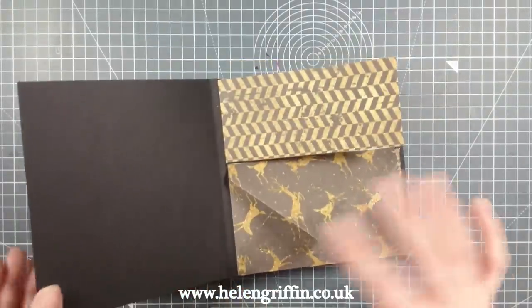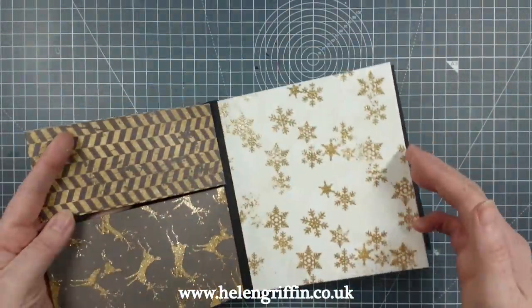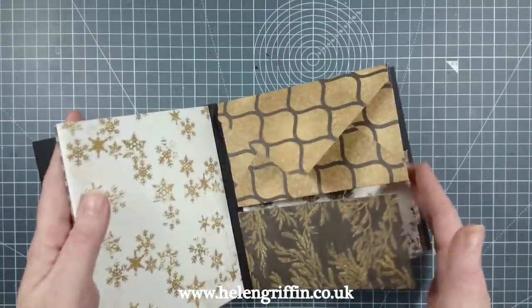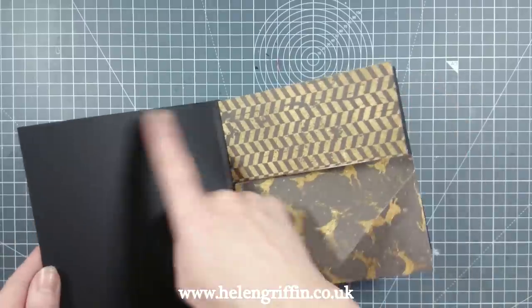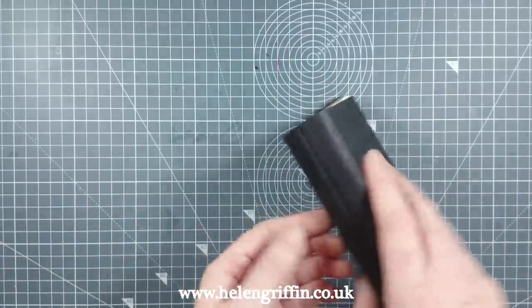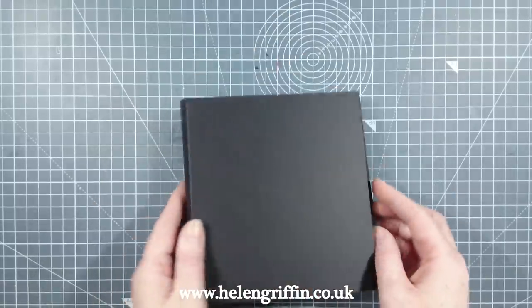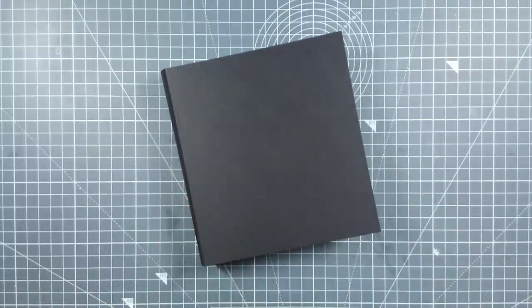I've added all of my pages in, so this is going to be the end of part one. In part two, I'll be showing you how I finished off the inside covers, the outside covers, and the spine as well. Please join me very soon for part two — thank you!